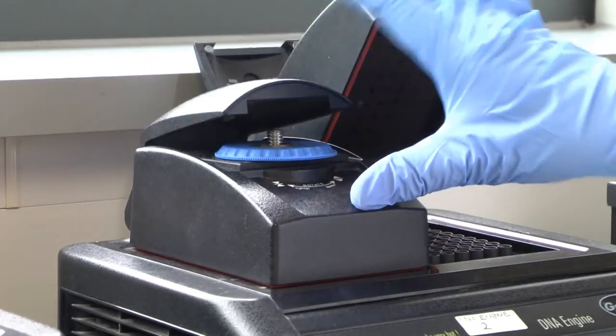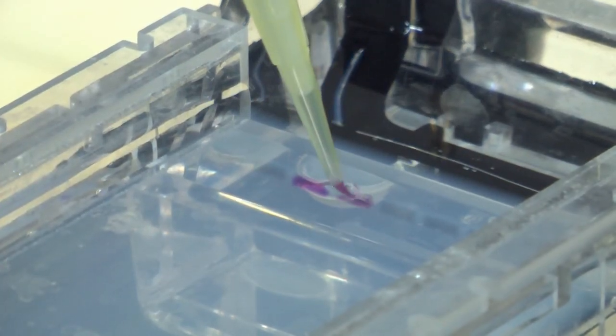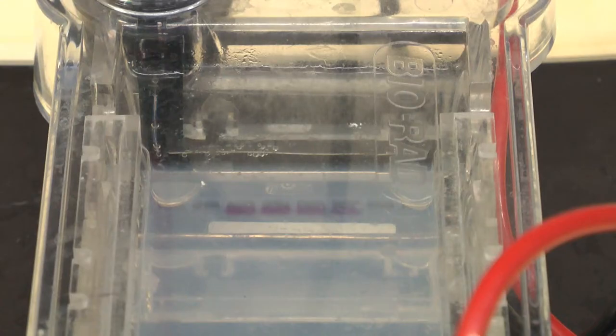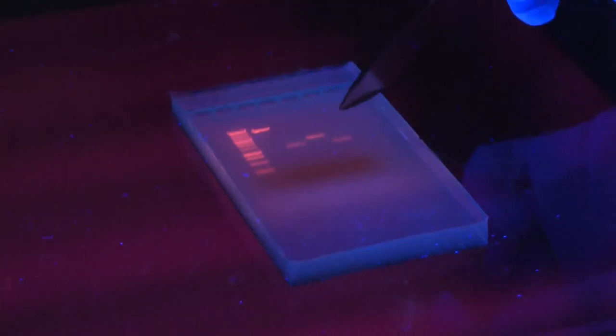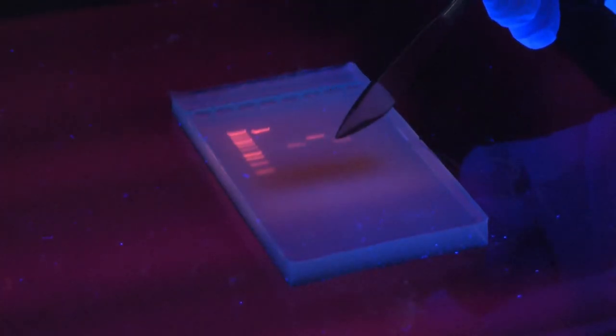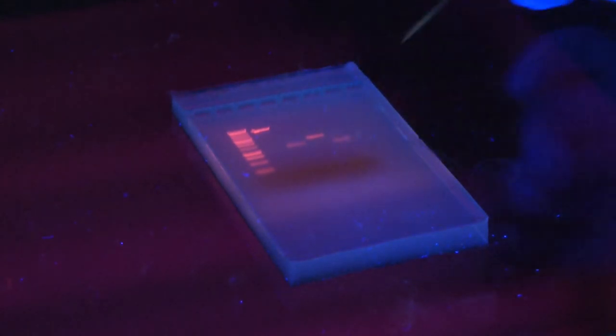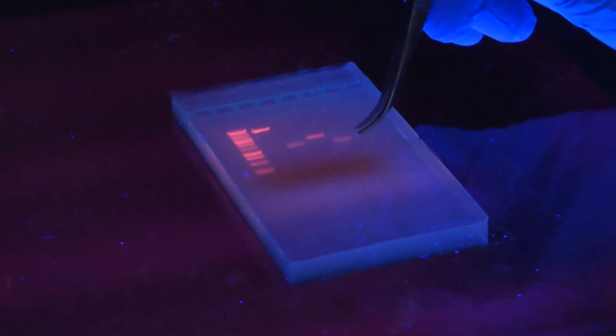The specific algal genes we amplify using the PCR reaction are then isolated on an agarose gel, which separates the individual DNA fragments by electrophoretic charge. We can visualize the individual DNA fragments under UV light and then physically isolate the gene by extracting it from the gel.